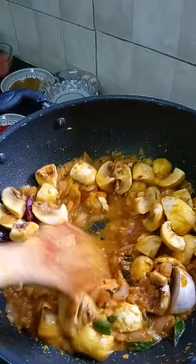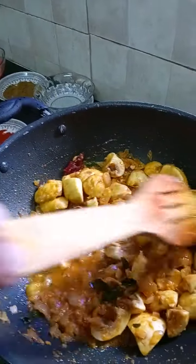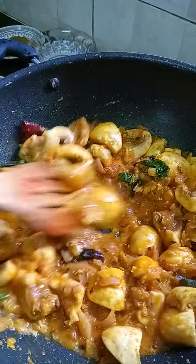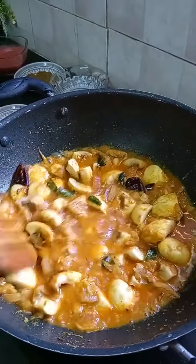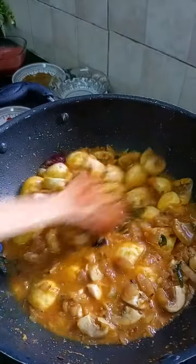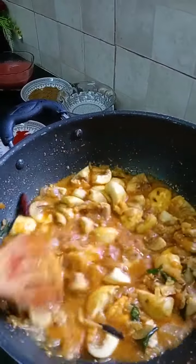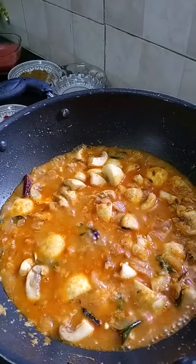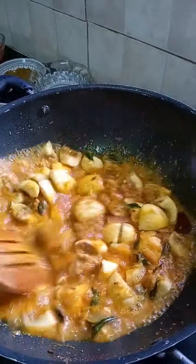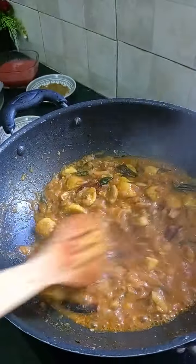First, we add some mushrooms — they are fresh. If we add mushrooms, we don't need to add anything extra. Especially if we add fresh mushrooms, we add no unwanted things to our stomach. Then we add some salt and continue adding the mushrooms.